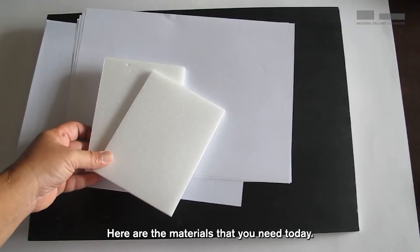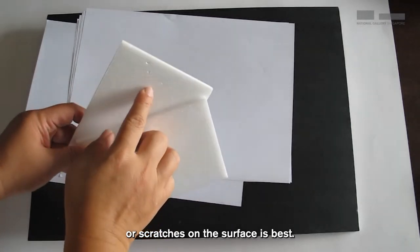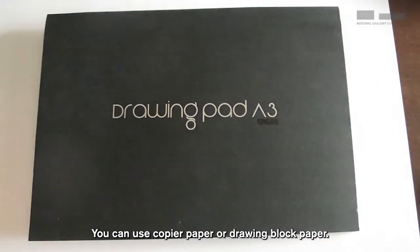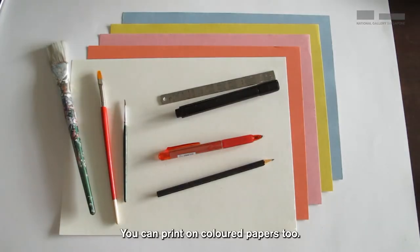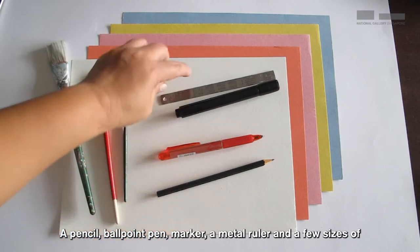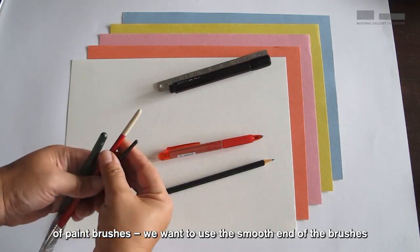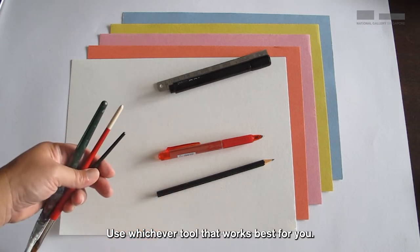Here are the materials that you need today. An A6 compressed foam — a smooth one with no holes or scratches on the surface is best. Any holes will show on your print. You can use copier paper or drawing block paper, and you can print on colored papers too. A pencil, ballpoint pen, marker, a metal ruler, and a few sizes of paint brushes. We want to use the smooth end of the brushes to draw on your foam, making grooves. Whichever tool works best for you.